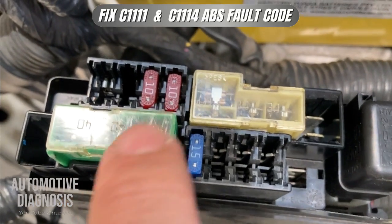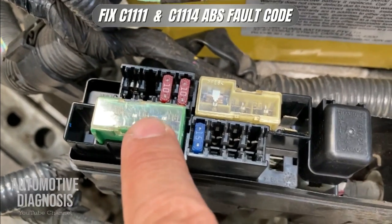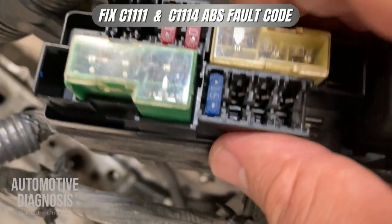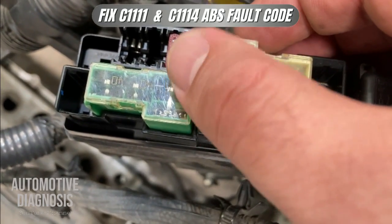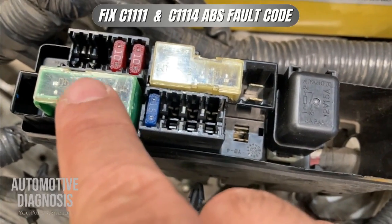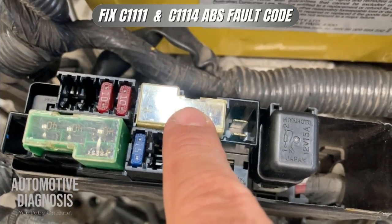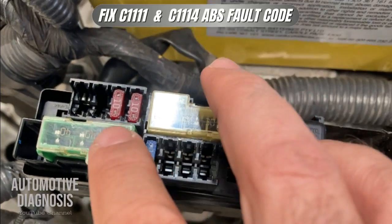I need to remove the cover. Here are my fuses: 40 amp here and 30 amp here. This one is for the ABS motor and the other is for the ABS valves. You need to inspect these two fuses to make sure they are okay. If they are not, replace them with brand new ones. If the 40 amp fuse is blown you won't have power to the ABS motor; if the 30 amp fuse is blown you won't have power to the ABS valves, and the ABS system won't work.